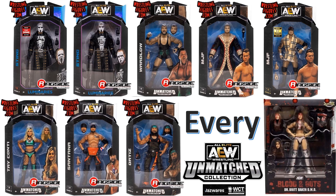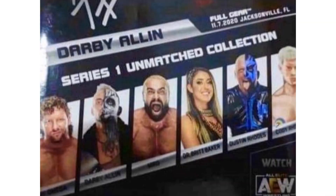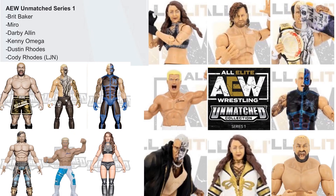Series one had a leaked image of the back of the package, so we knew who was going to be in the wave: Kenny Omega, Darby Allen, Miro formerly Rusev, Dr. Britt Baker, Dustin Rhodes, and Cody Rhodes. It's an exciting wave. We got some renderings of the figures — Miro looking all good with the blonde hair and his shorts.